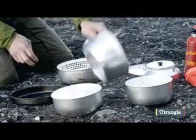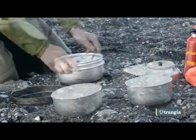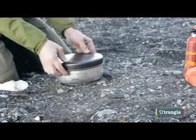Turn the bottom windshield upside down and insert the upper windshield, pots, handle and burner. Using the frying pan as a lid, attach the Trangia strap through the slots in the windshield.